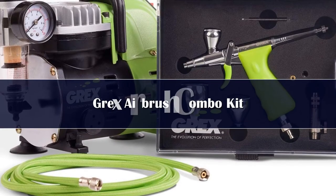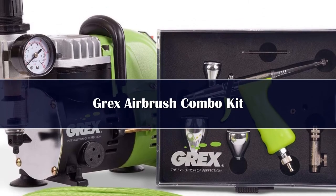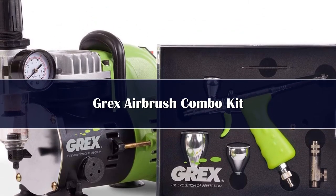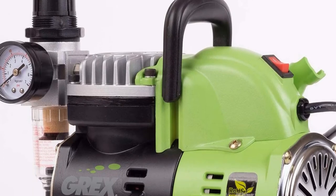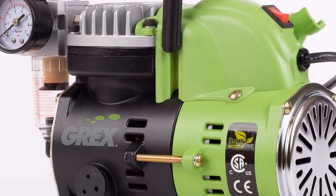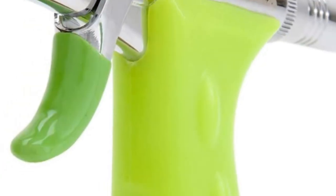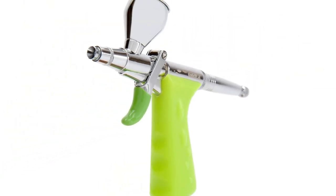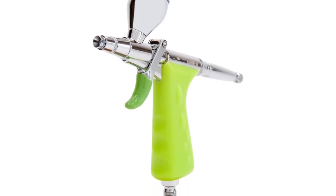Number 1. This combo kit, from a company renowned for its state-of-the-art tools, is for serious airbrushers. The kit's compressor comes complete with moisture trap, pressure gauge, and air regulator, and is one of the quietest available for its size. The airbrush, with its distinctive ergonomic handle, is comfortable to hold for long periods, is easy to control, and delivers a smooth, consistent spray every time.